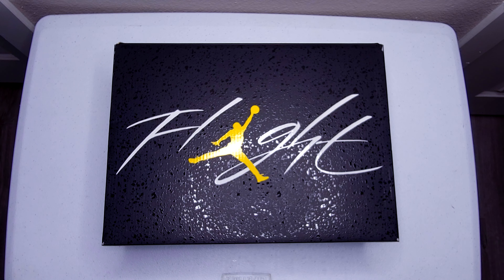What's up guys, your boy Freddie Kicks here showing you guys a new video. Today we'll be unboxing and reviewing the Air Jordan 4 Thunders.